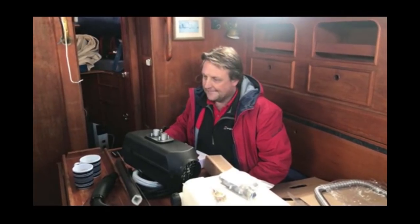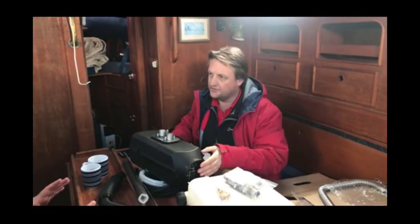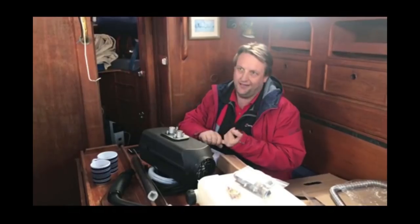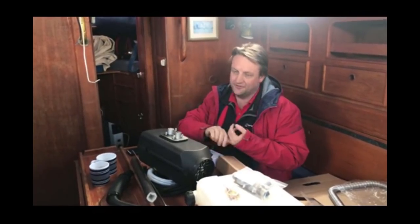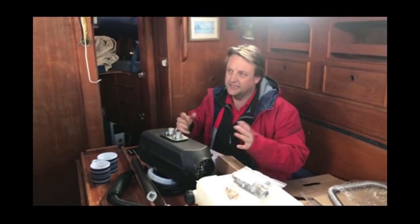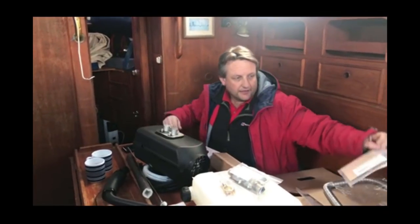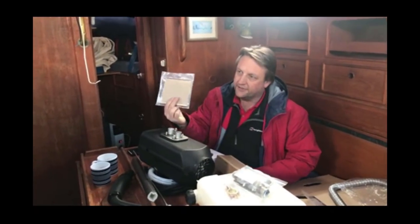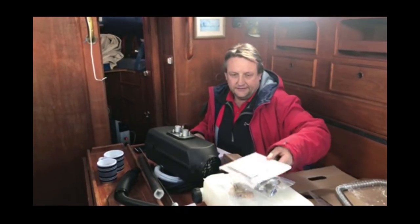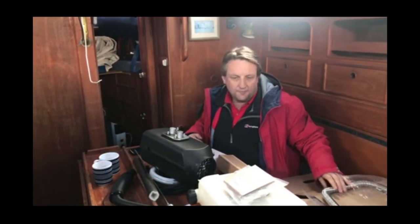No servicing is required once fitted. Signs of a problem would be CO issues, funny smells inside, or lots of smoke from the exhaust. A full service kit with a gasket set is included in case you ever need to split it, though that's probably better done by a dealer or someone who knows what they're doing.